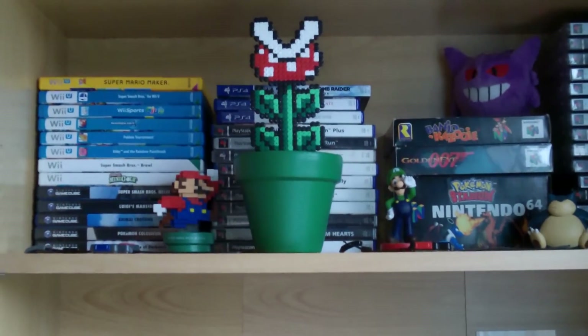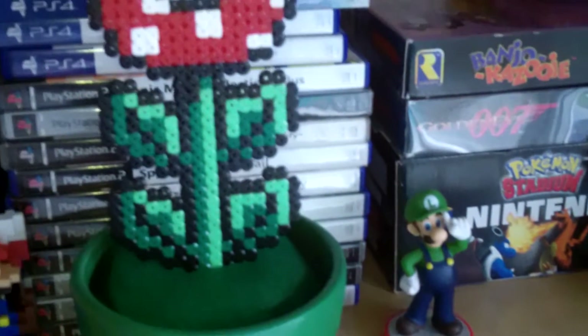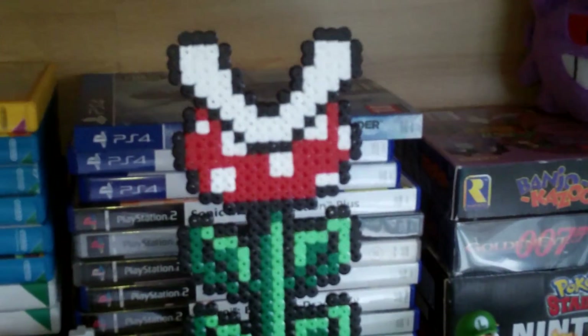Hey everyone! In this video I'm going to make a cool little craft which is this Piranha Plant Pot. It would be a great addition to your gaming collection.